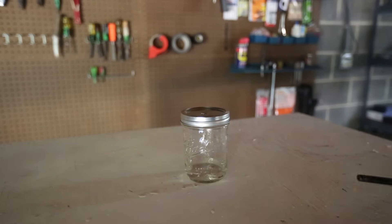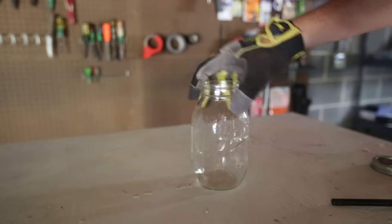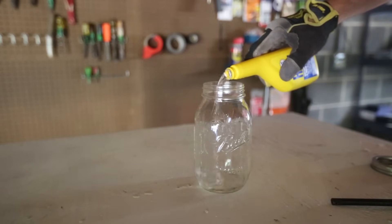Alright, I'm done with this jar. Let's try this with a bigger jar again. Whoa, that goes fast! Okay, dump out the methanol and I'm gonna refill it, just to get new methanol in there.